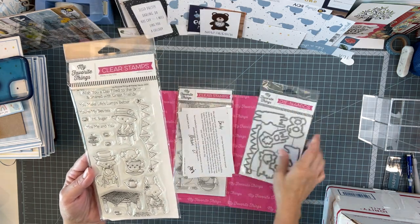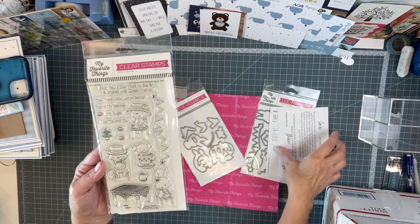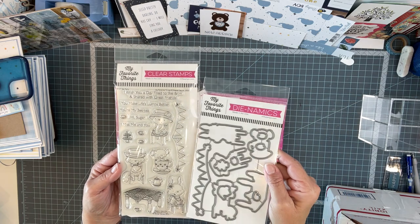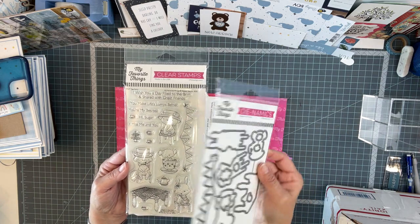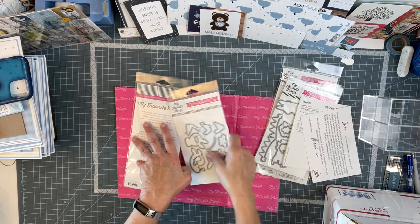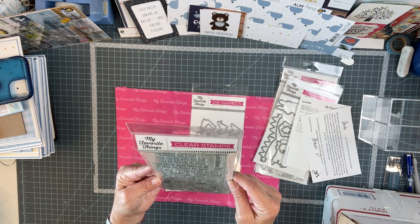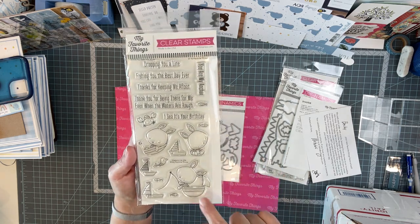And so I got the matching die — this is the die because this is the banner — to go with, because all this was on sale, so I sprung for both. And then this one is 'You Keep Me Afloat.' Since we're sort of at the beach, I just love the little boats and the little bird.